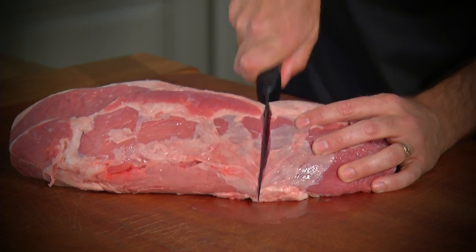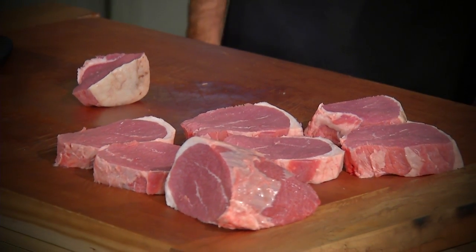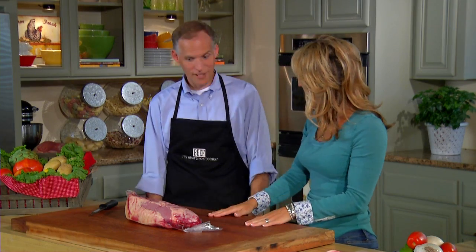Well hello everyone, thanks for joining me. I'm Laura McIntosh along with Jim Etheridge from the National Cattlemen's Beef Association. Hi Jim. Well hello. You are in for a treat because Jim is going to be showing us today how to get a lot of different cuts of meat out of this one cut. I'm excited for you to see the versatility and what you can get out of that Eye of Round.